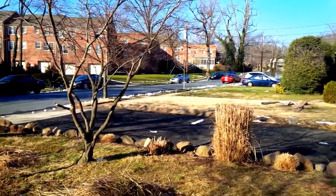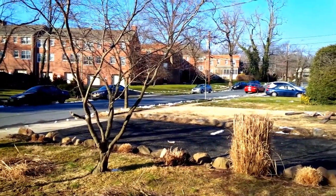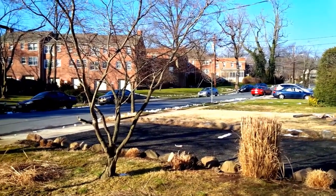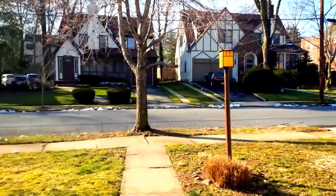Hello everyone, this is Jacob Crowell with NJ Tech Reviews and today we are giving you the video camera test of the BlackBerry Z10 for AT&T. This is the official AT&T device — we got the AT&T logo on the back — and let's go ahead and give a little tour of the neighborhood here at NJ Tech Reviews.